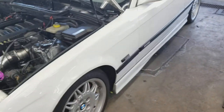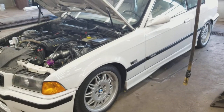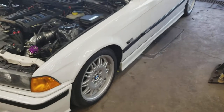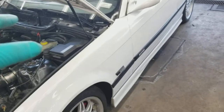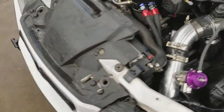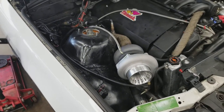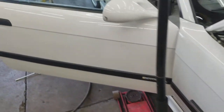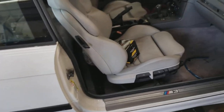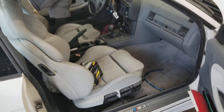I also did polyurethane bushings all the way around — those were about $60 for the rear tabs. I got solid mount trans mounts for about $40. The next thing I need to upgrade is my engine mounts, which are starting to go bad. The car also has a UUC short throw shifter, which I got for about $225 — works awesome.